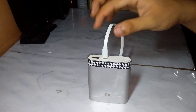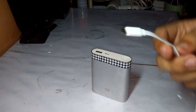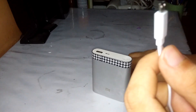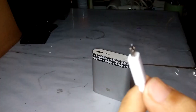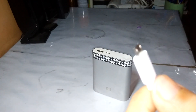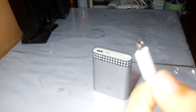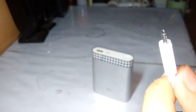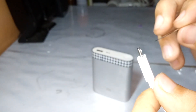Hi guys, today I'm going to teach you how to fix a loose micro USB cable. First, identify the clips. As you can see, the clips are flat. All you need is a needle.